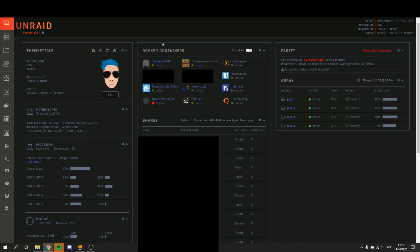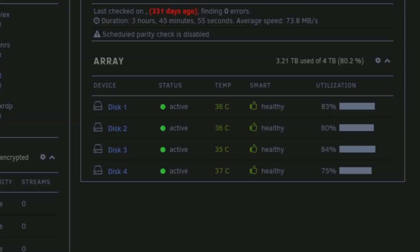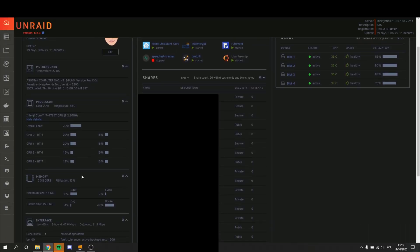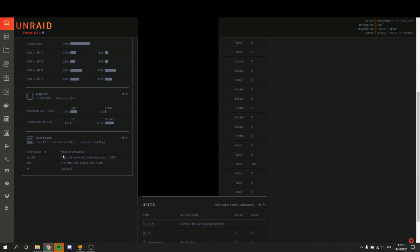Jumping up to the dashboard — which is my favorite page because it looks the coolest — you can straight up see all my Docker containers that are running there, and also the ones that aren't running. Next to that you have your parity drive; mine is non-existent. Under that you have your array, and as you can see mine is completely healthy. You can see your temperature there and the status, whether they are active or inactive. You can also change your custom icon, which appears during login. You see your uptime, registration, the name of your NAS. Under that you see your motherboard, your processor load, your memory load, and your interface. To the right of that you see your shares, and at the very bottom you see your users.